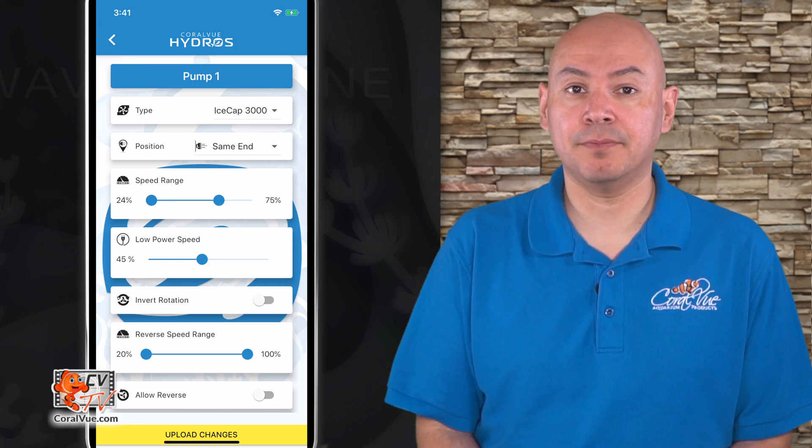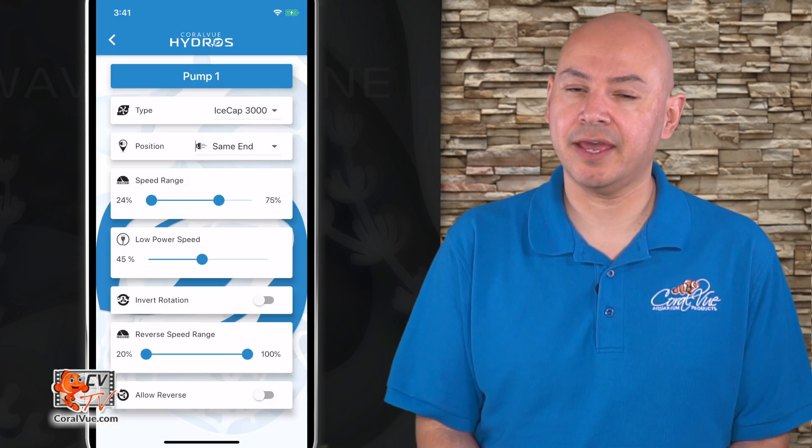Tap on the yellow band at the bottom of the screen to upload your changes to the cloud and the controller.